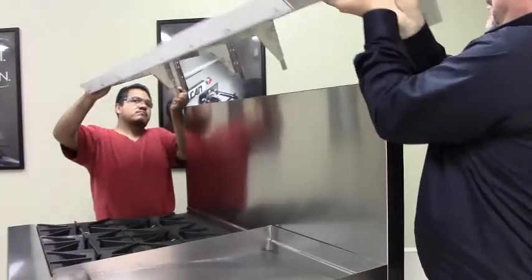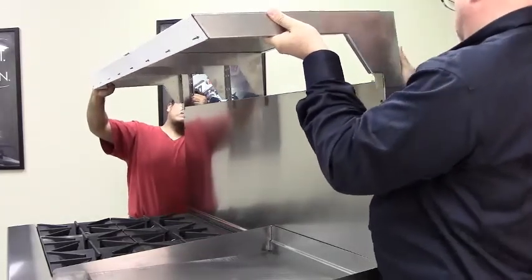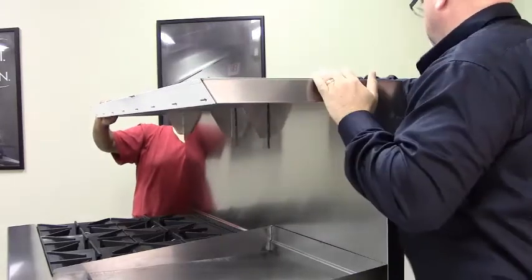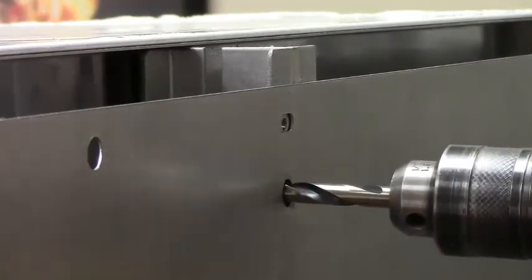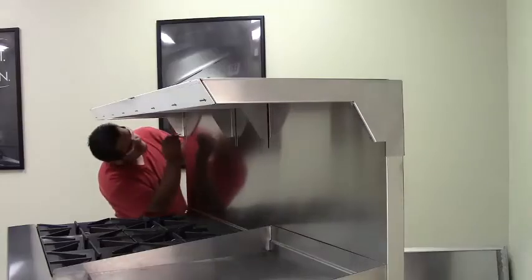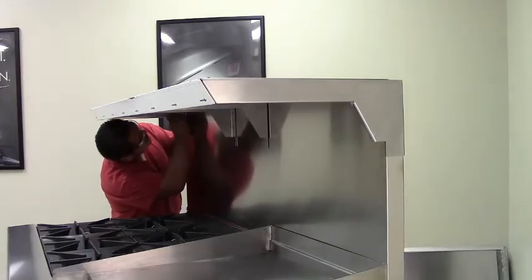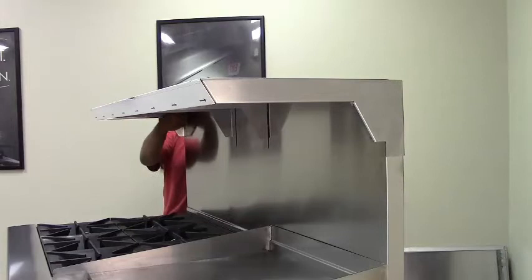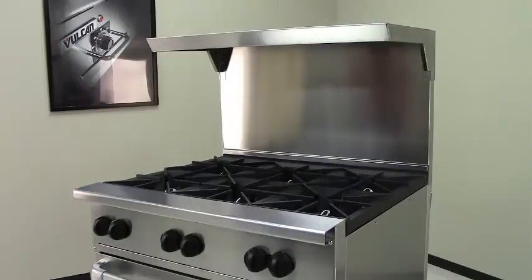For 60 and 72 inch reinforced risers, the assembly to this point is the same. However, these risers have a center support bracket. Drill 3 and 1/8 inch mounting holes from the back side center of the rear plate through the front side of the backsplash, using the holes of the channels as a guide. After you deburr the holes, install the mounting bolts from the front through each reinforced channel support. Tighten the nuts in the rear. You are now ready to mount a salamander on the shelf.